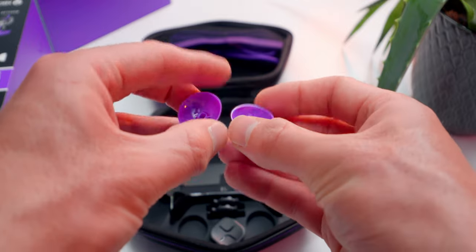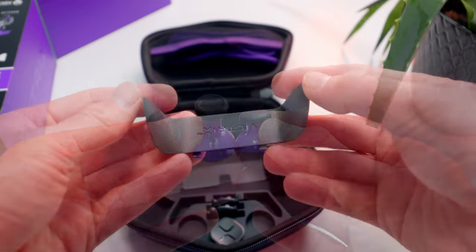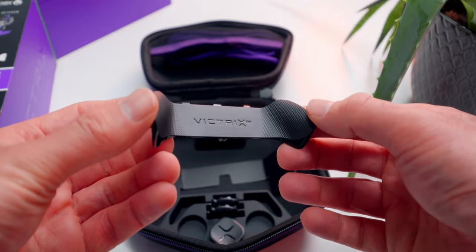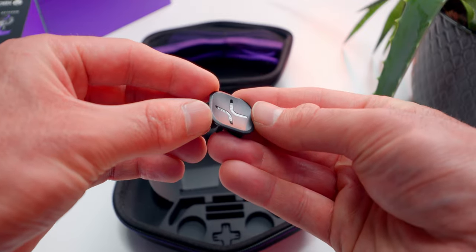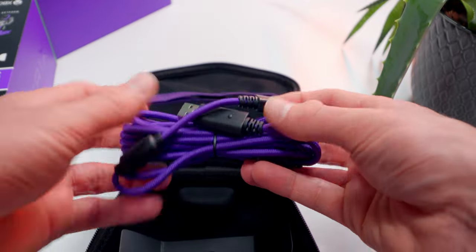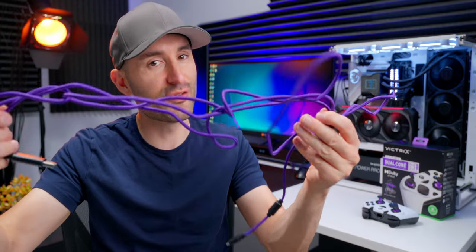There's an extra-long stick to help enhance precision movements and a standard height stick with a dome top versus the concave design on the stock ones. This is a different set of back paddles — a dual button design versus the quad that comes stock. There are a set of octagonal gates that guide the sticks in a defined pattern. Here's a different type of D-pad that can replace the standard plus type. And this is the cable — it's purple and three meters long, which is about 10 feet, giving you enough room to move around.